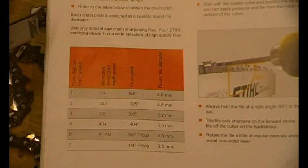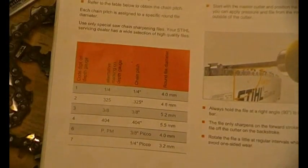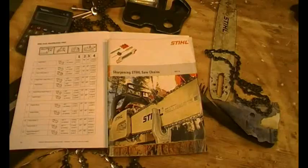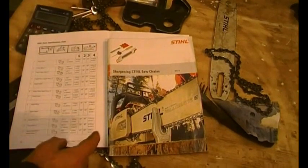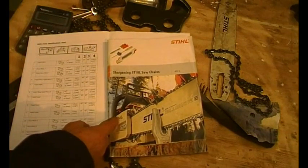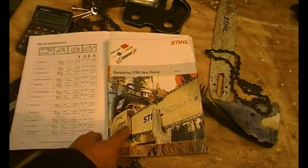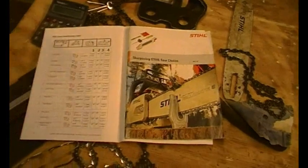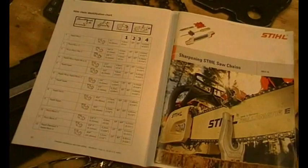Go back to the chainsaw abuse video and you can see why it's important to get the file size right. Basically, 20% of the file should be above the top plate to get the angle right. The book I've been using to show you these charts is free from main Stihl dealers — a very good little manual that tells you a lot.